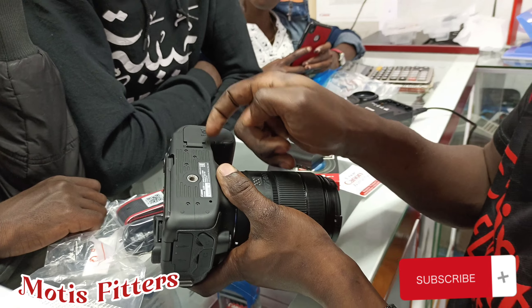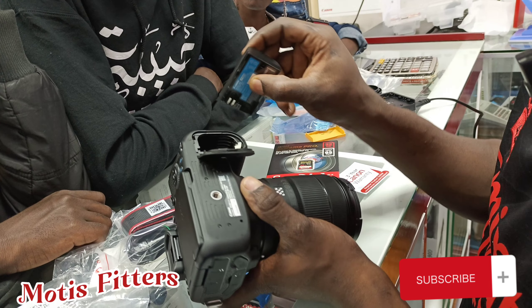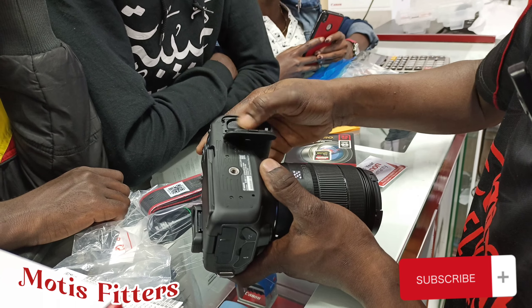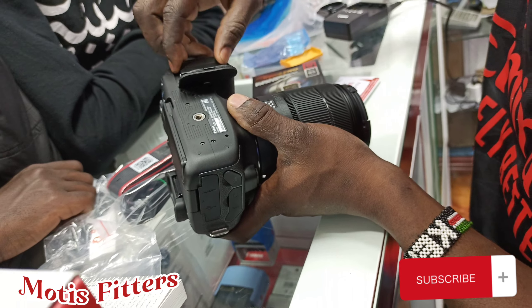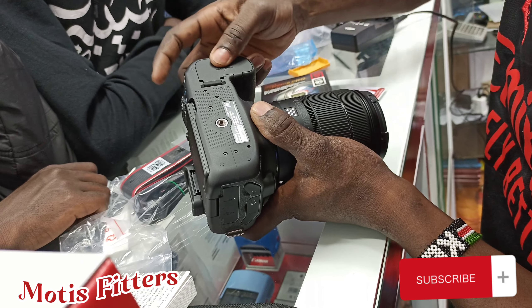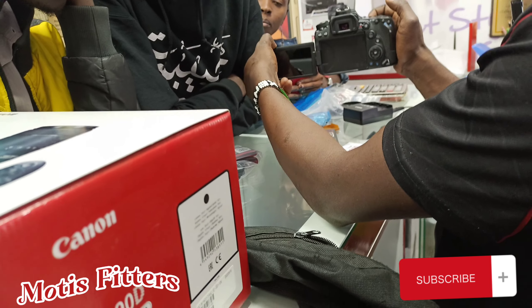You see the battery — push it like this to open it. It will just go the same way the shape is. You don't press it down until you receive that click. When you're moving, just press it down like this, close it, then you open the screen.